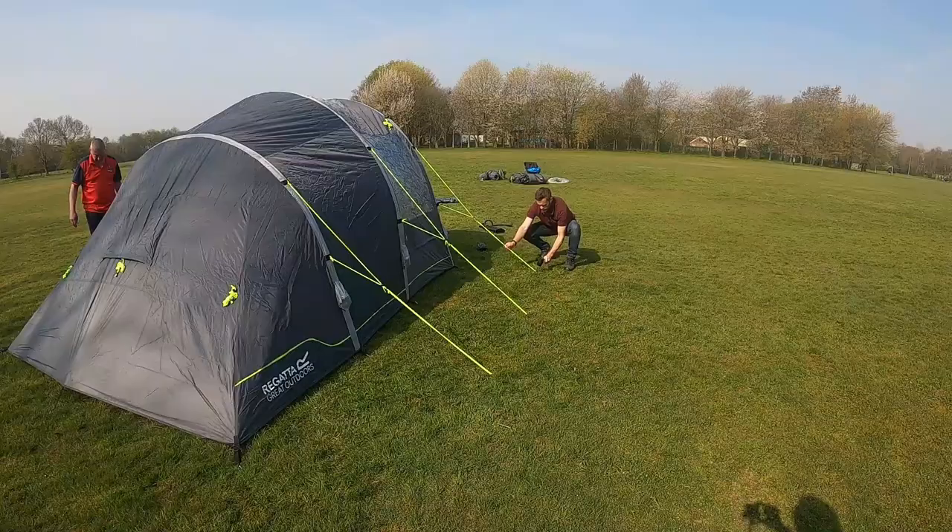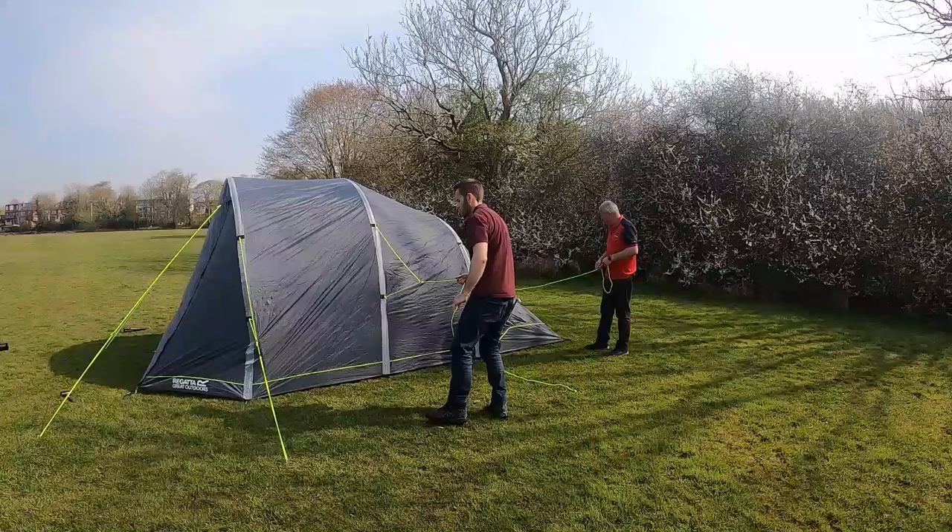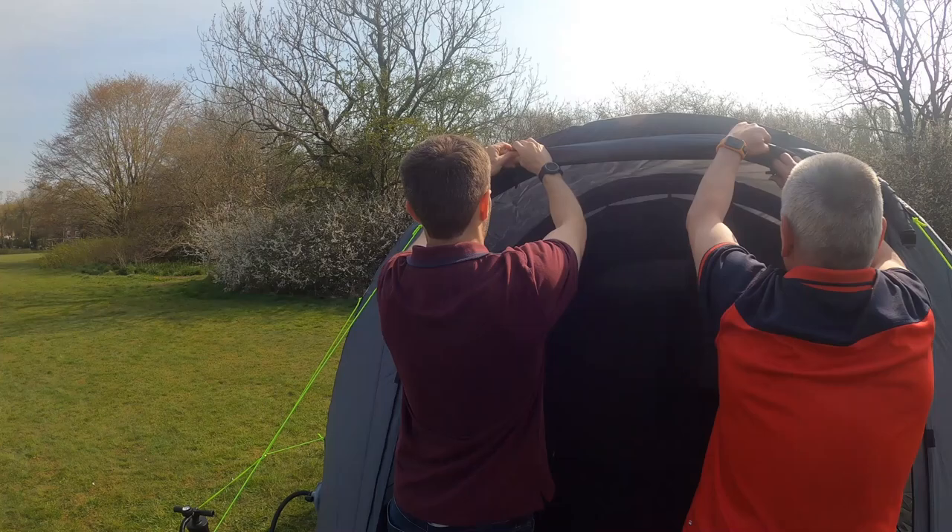This tent features a front door which can be rolled up, also with a front mesh door which allows airflow throughout whilst keeping out insects.